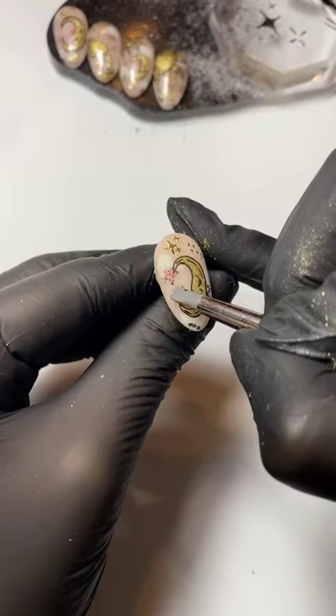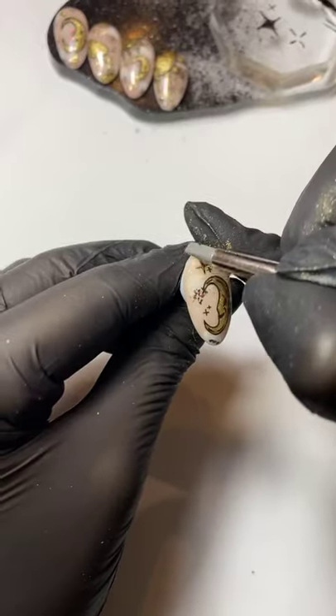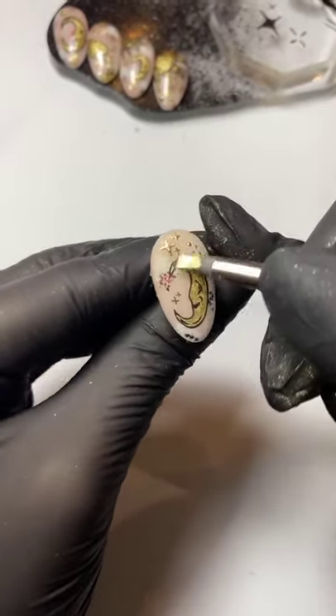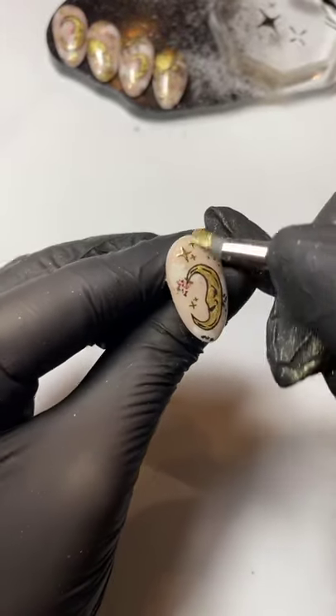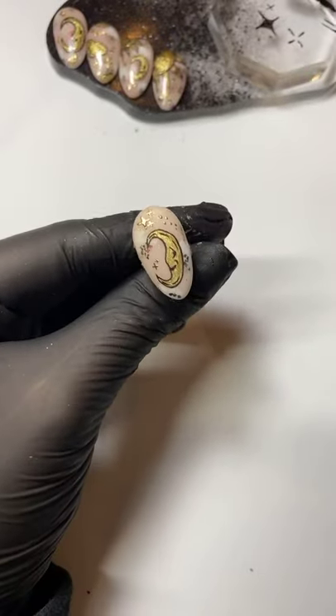We're going to get good old Elizabeth Dust and chrome this — you need the tiniest amount of product. I'm literally just tapping the silicone tool on the edge of the dust pot, and that's going to be enough to do that whole nail. I'm just rubbing that over the sections where I did my stars, then using the clean side of the silicone tool to smooth it in. You can see that it's only stuck to the bits that we chromed.